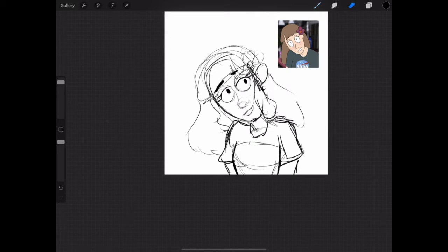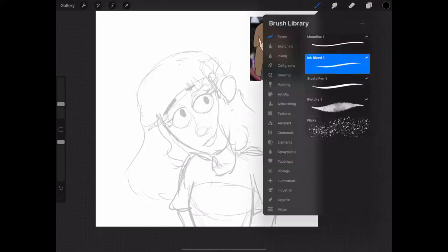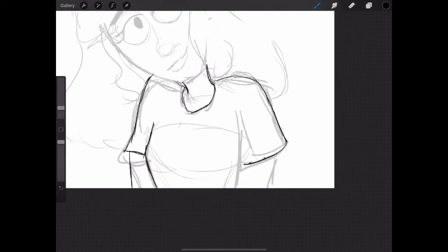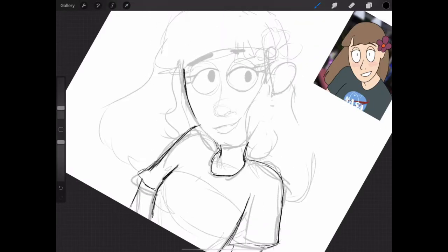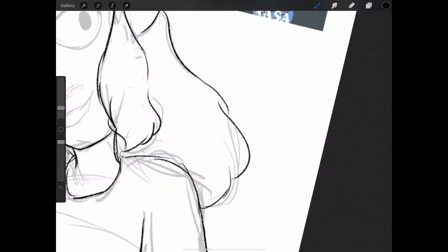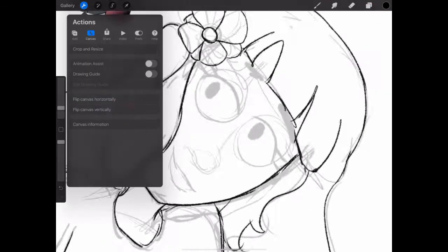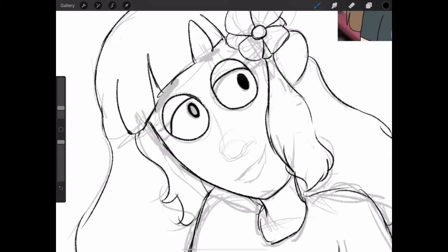Basically, I redrew something that I drew back in 2017, I think it was. The drawing is of Heidi from South Park. Back in 2017, I was in a South Park roleplay group on Twitter — weird, I know, but it was fun, it was a nice little community. I was playing Heidi, and instead of using other people's fan art without their permission, I decided to draw my own pictures of Heidi to use as her selfies and profile picture and stuff. So that's what I did, and that's what the drawing is of.